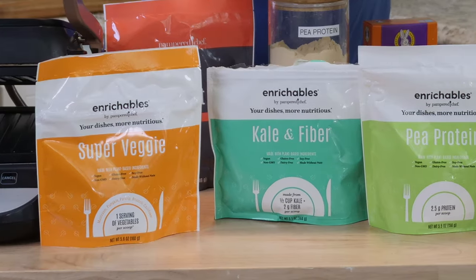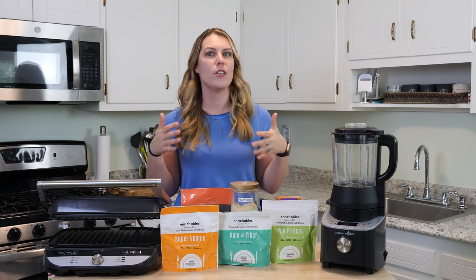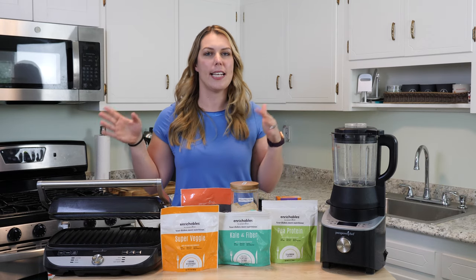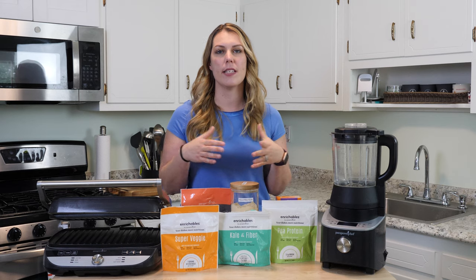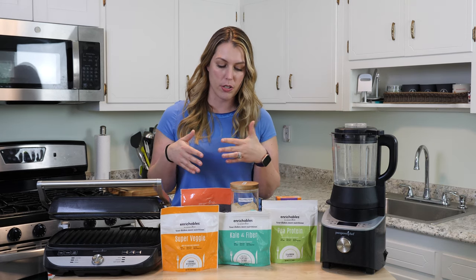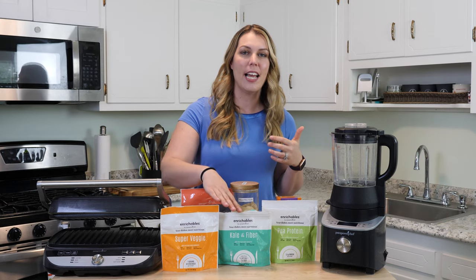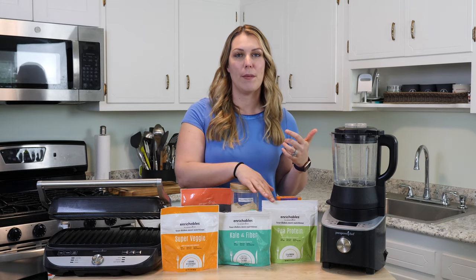Let me tell you about enrichables. There are three different types. I don't want you to think it's like a lose-weight diet type of thing — it's more about boosting your meals that you're already using, that you're already cooking and just adding on. We have super veggie, we have kale and fiber, and we have pea protein.